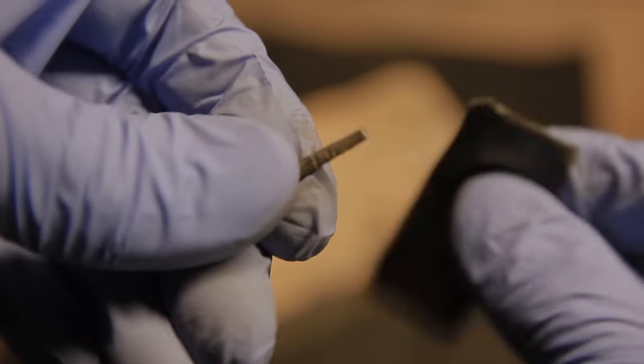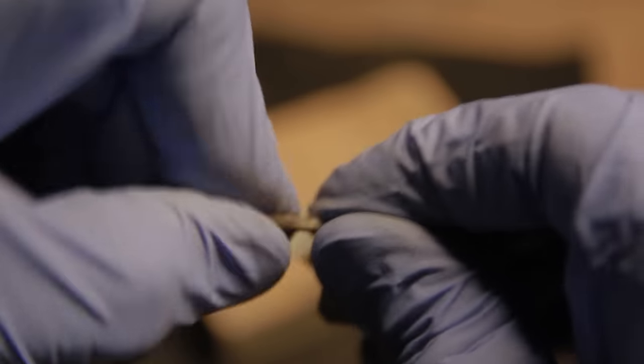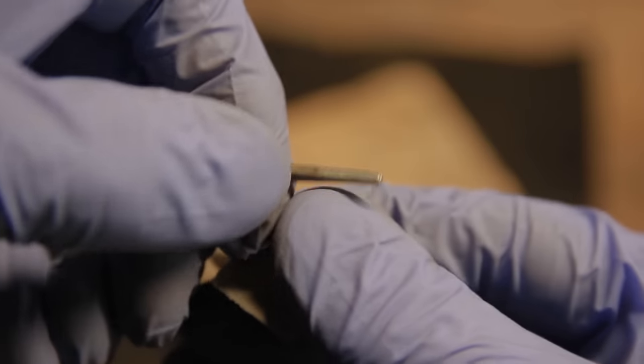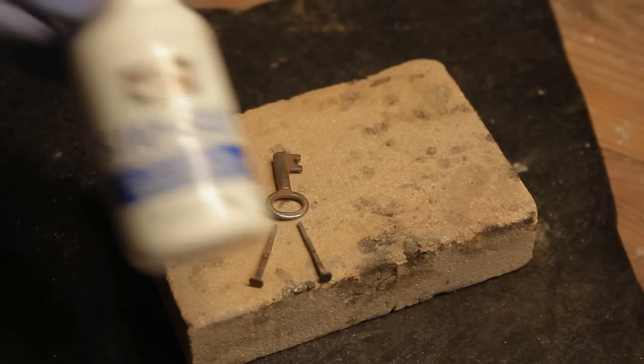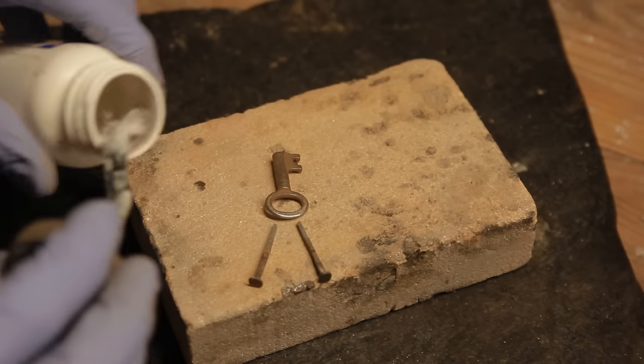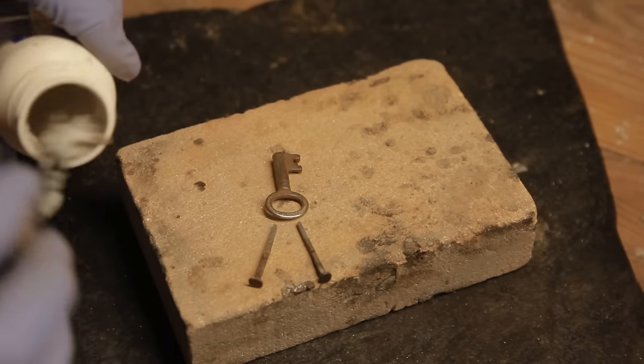Then I take the legs and do the same thing. You want to try to get down to the shiny bare metal if you can — the cleaner it is, the better the joint can be. Then I'm going to take my Stay-Sil-V, which is my flux, and apply it wherever the joint is going to be.